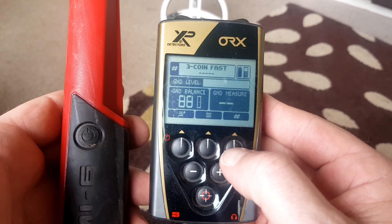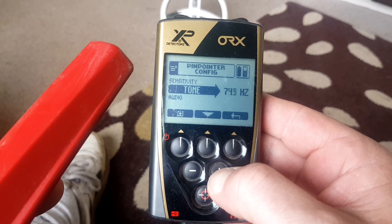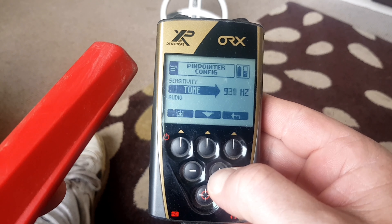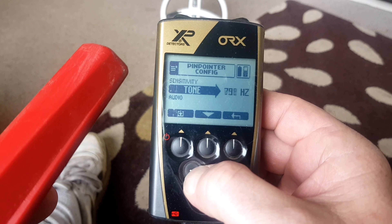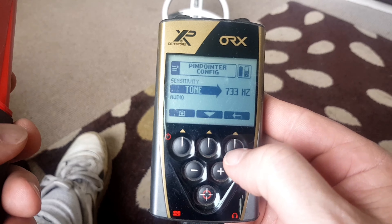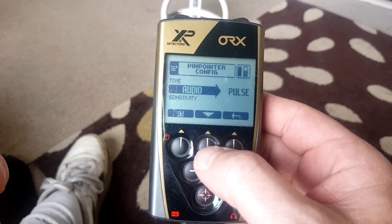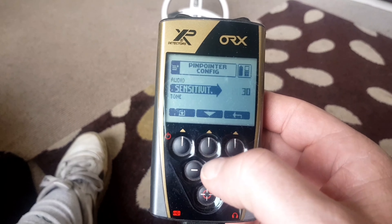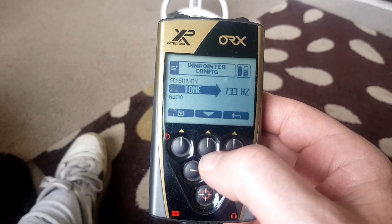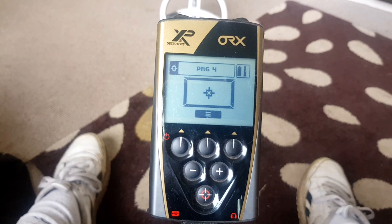You can change the tone of the pulse. I like to have it on that one, and that's all the settings there are to it - dead easy to use.